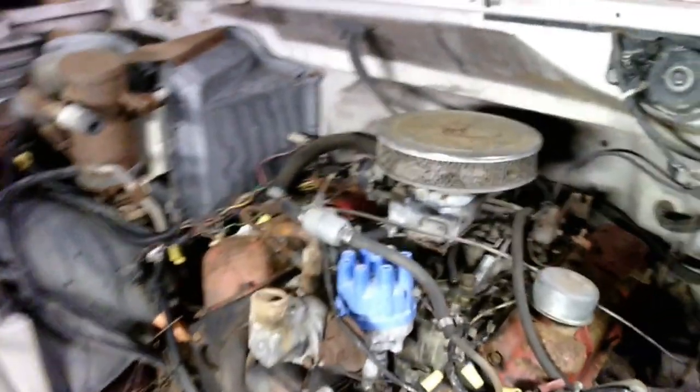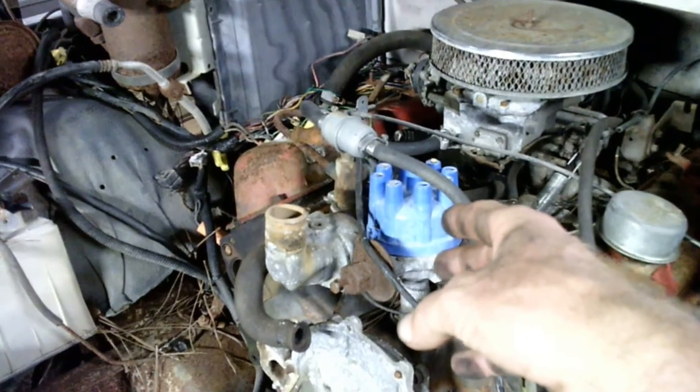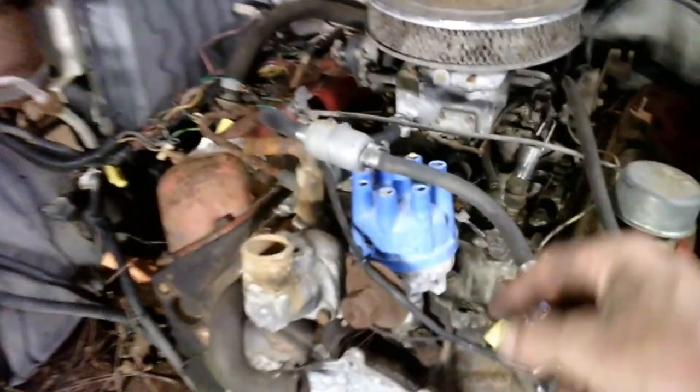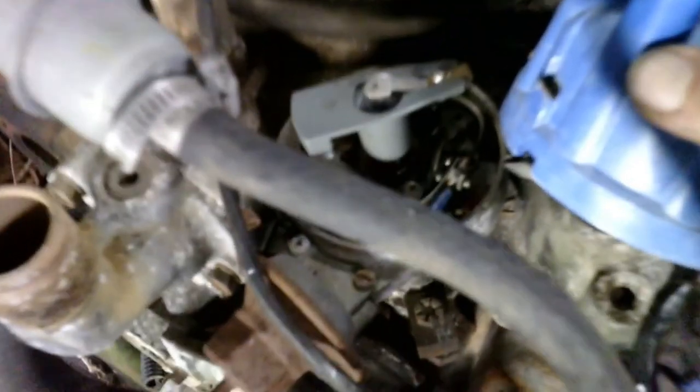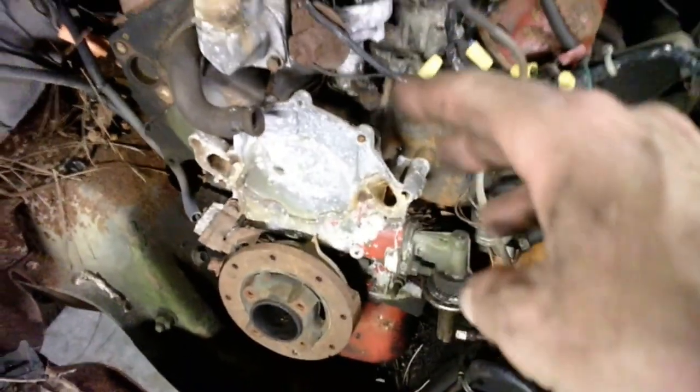I've discovered a couple neat things about it already. For starters, that's not the original type of distributor that came in the truck - that guy is an old school points distributor, which is kind of nifty. That's a set of points and a condenser in there. So I thought that was pretty neat. That means somebody did a conversion on it over time. You can tell by the way that it is - she's had a lot of converting done.